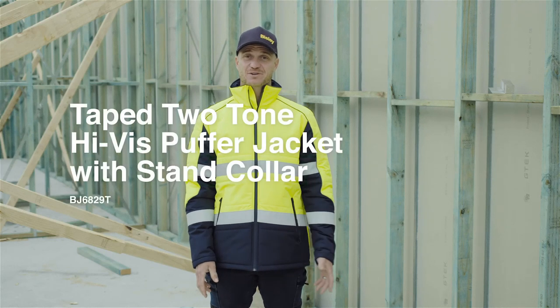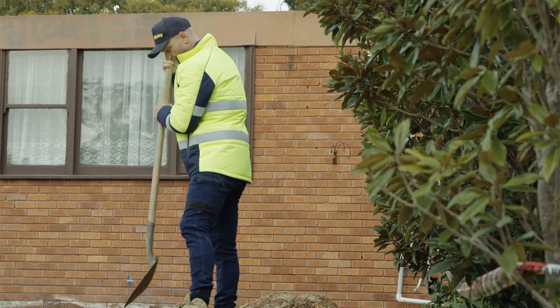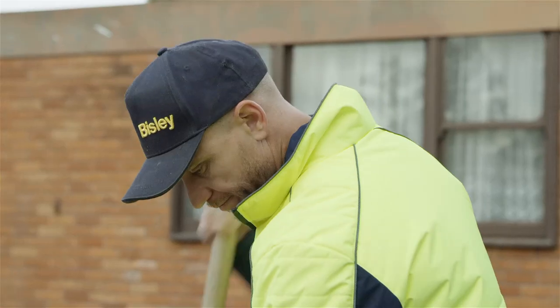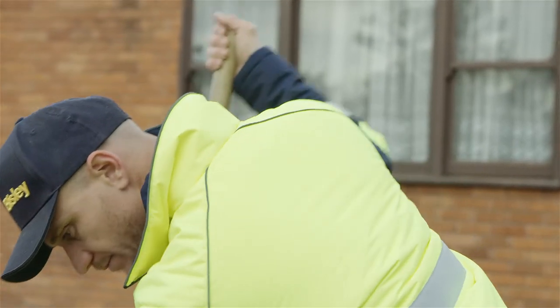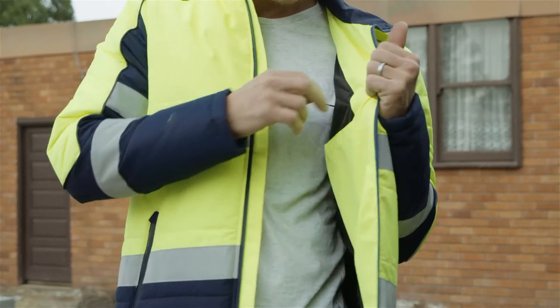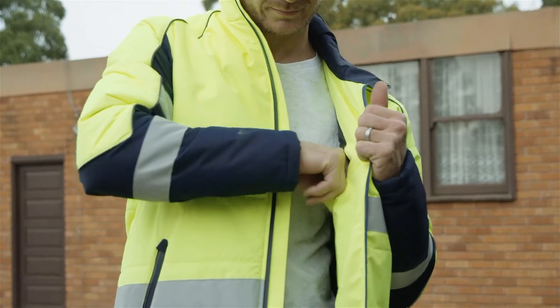This is the Bisley taped two-tone high-vis jacket with stand collar. This jacket's made with two-layer showerproof fabric and quilted wadding for extra warmth. It uses reflective tape in a hoop pattern around the body with bio-motion configuration on the sleeves for optimal day and night visibility.